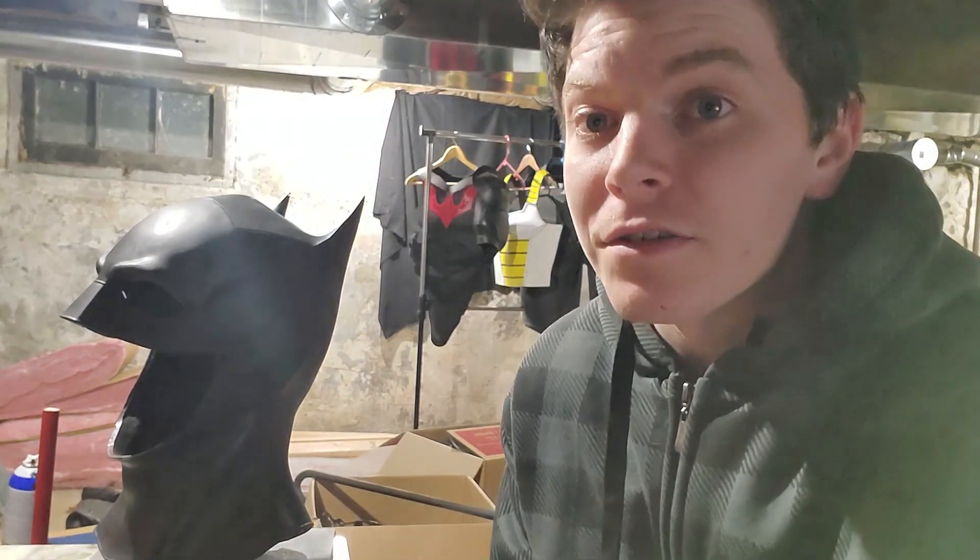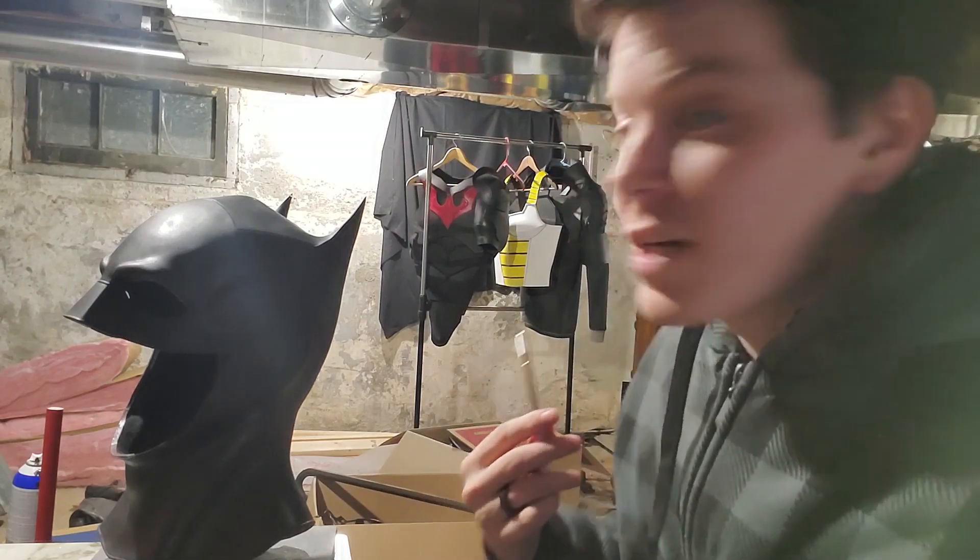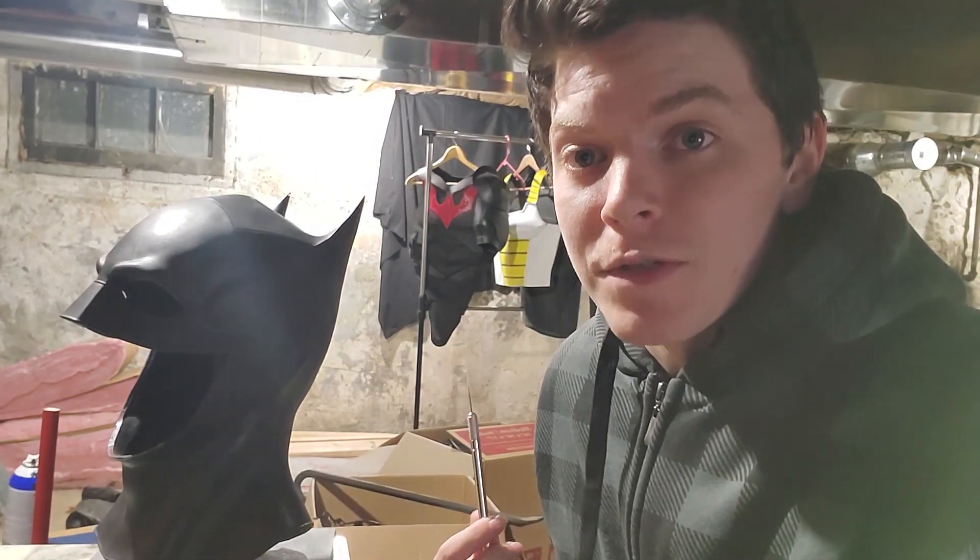So we're gonna start with an X-Acto knife — just a nice, sharp-edged X-Acto knife. You wanna make sure it's sharp. Also, I'm in another new location, as you can see. This time I'm in the basement, like a basement dweller.